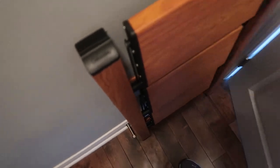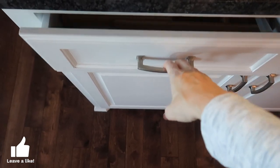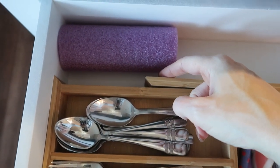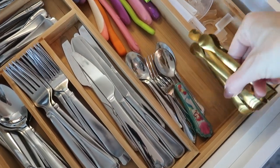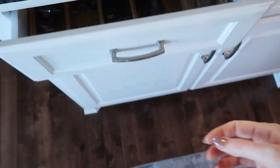I organized this entire pantry using all Amazon products. This right here is the bane of my existence — thumbs up if you can relate. Look at this: back and forth, back and forth. Annoying. If I lay the pool noodle this way there is still a gap, but this way — now we're talking. I can even store some stuff back here if I want to.